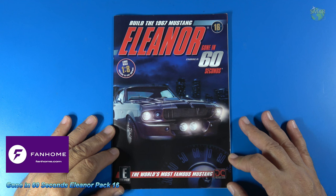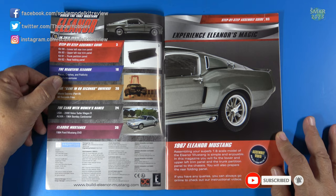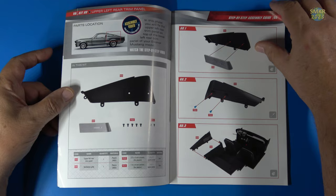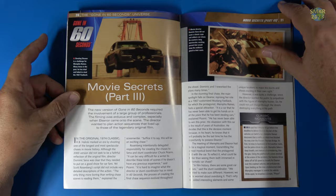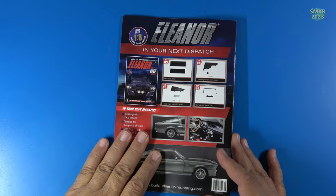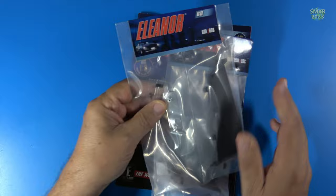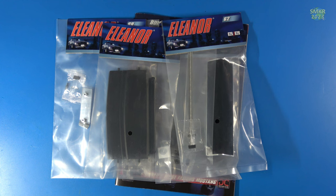Welcome back to Scale Model Kit Review, this is Steve. Welcome back to another installment of building the '67 Mustang Eleanor from Gone in 60 Seconds. This is issue 16, pack 16, and I'll be building stages 59 through 62. These are all interior parts. Let's look through the magazine real quick so you have an idea what's in it. Remember, this is only available from Fanhome at the moment.